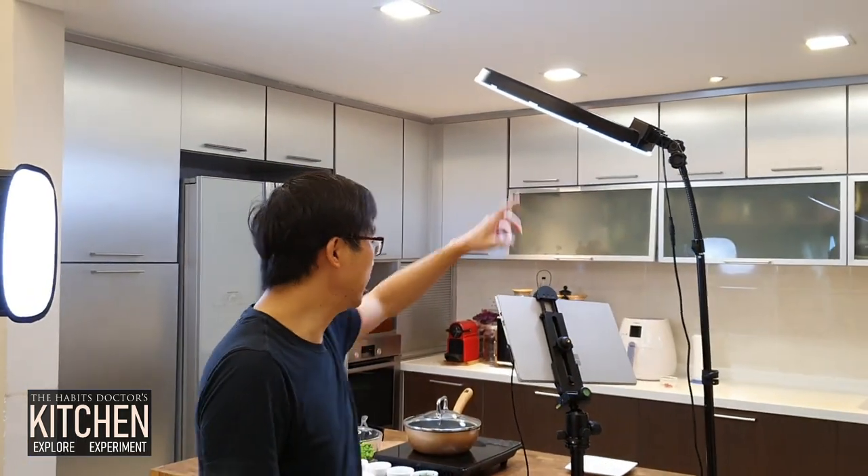I thought to share with you my kitchen setup for taking cooking videos. I only started doing cooking videos for about two weeks. It has been a lot harder than I thought — the challenges with lighting, getting the correct angle of the camera, so many things to consider and to put in place, more than just the steps in the cooking.